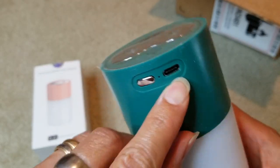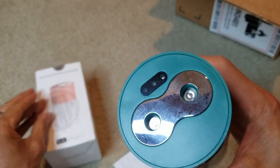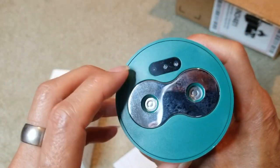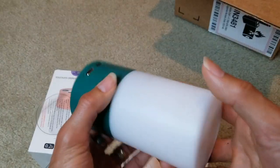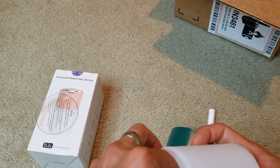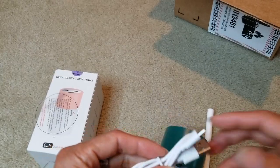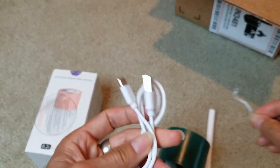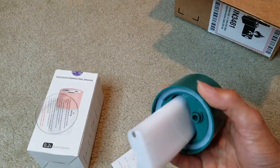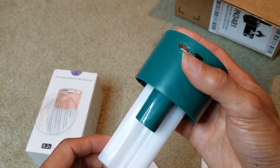Here's your dual spray right there, and those are the motion detectors. Let me give the specifications real quick: output is DC 5 volt, 1 amp. Spray volume is 80 milliliter. Battery capacity is 1200 mAh, recharged by a USB Type-C cable.